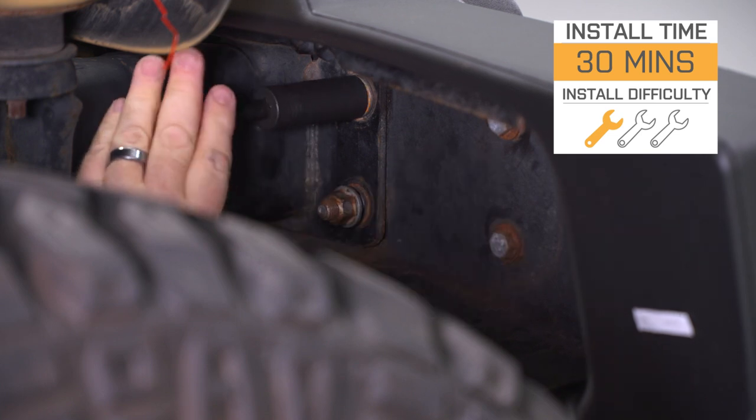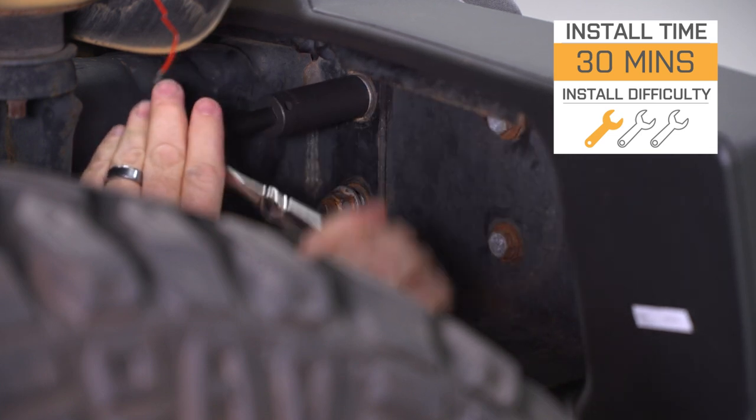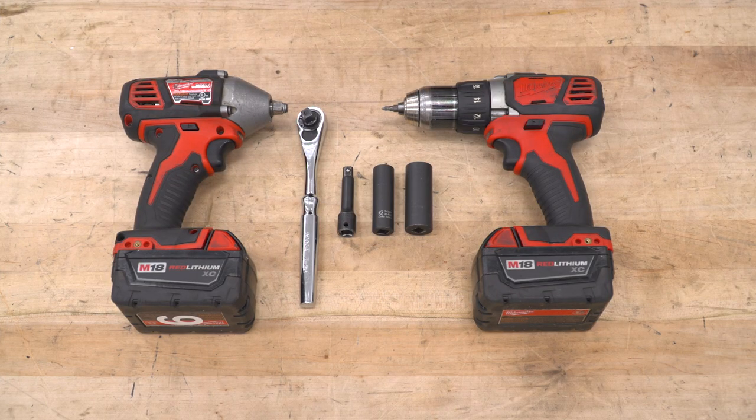Let's go ahead, take a look at the tools we're gonna use, and get this thing mounted on. The tools I'm using for this install are an electric impact wrench, a socket wrench, an extension, 14 and 18-millimeter sockets, and a power drill with a Phillips head attachment.